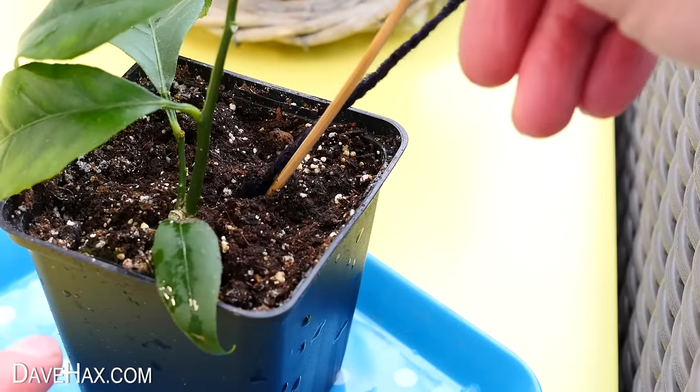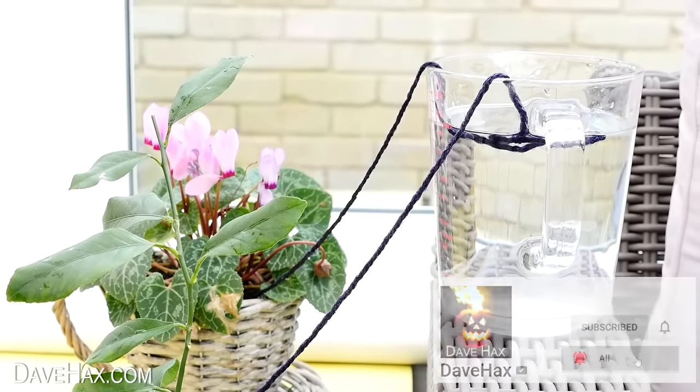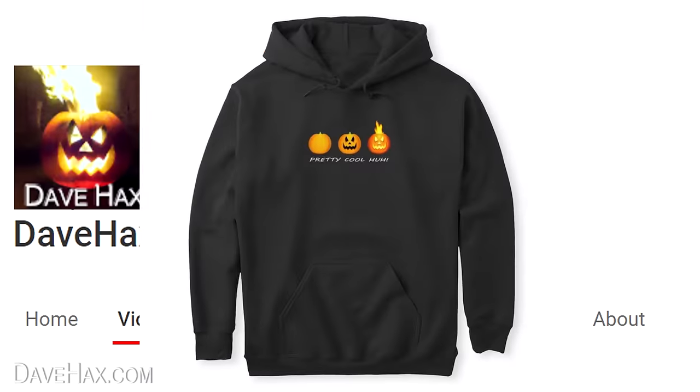If you're enjoying this video and you're new here, you might want to subscribe to my channel and click the notification bell so you don't miss my future content. And if you want to help support the channel, you can become a member and get access to perks — just click the join button to get more details.